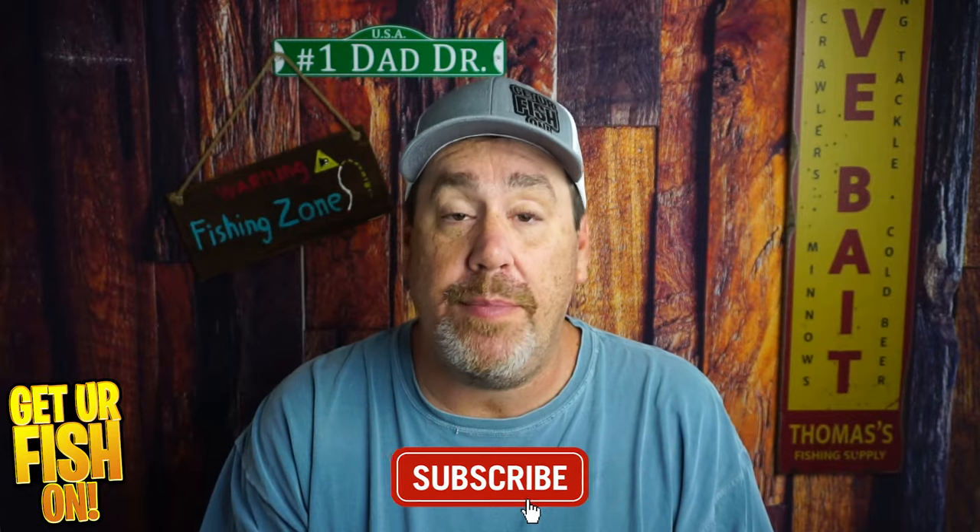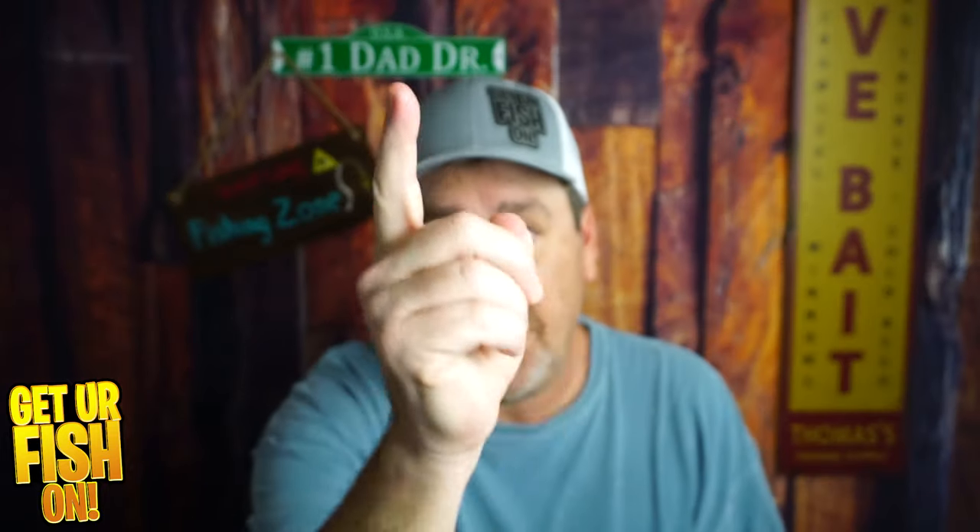Thanks for hitting that like and subscribe button. Make sure you comment below and tell me what you think. Remember, take a kid fishing, get your fish on. I'll talk to you soon. Cheers.